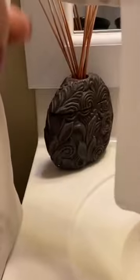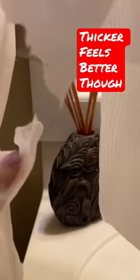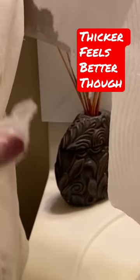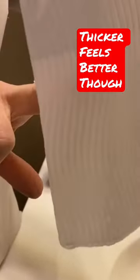Now I'm going to show you — watch this. On the thinner one, I'm just going to barely — it's wrapped around my finger, and it's just already dissipating. So then watch the thicker one.